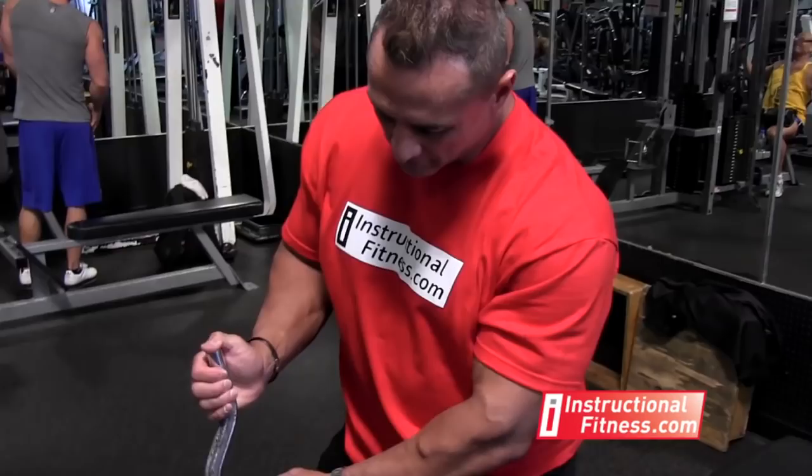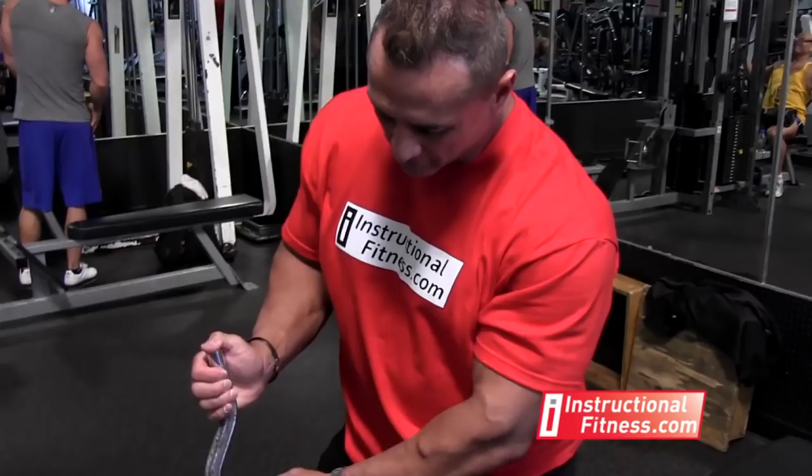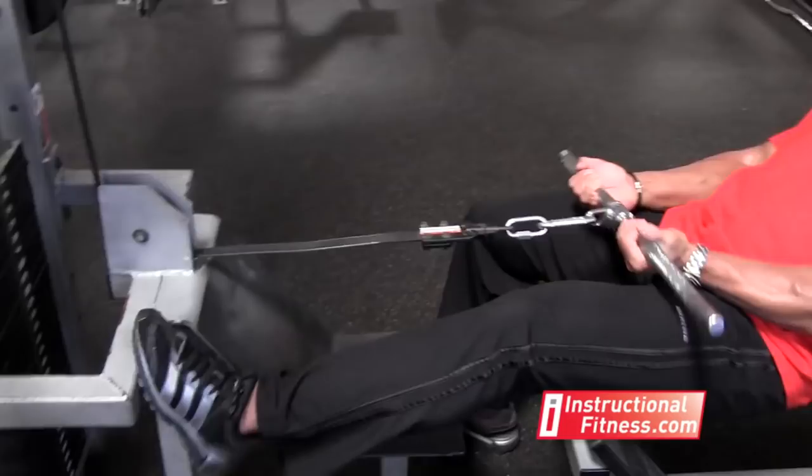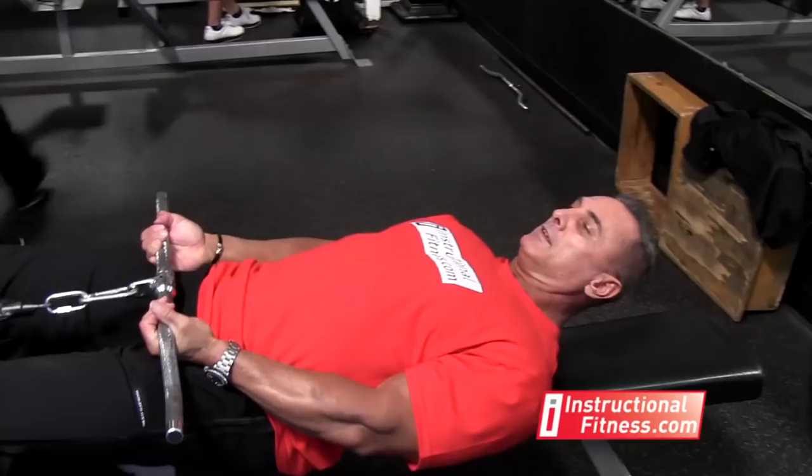The first way I'm going to demonstrate is grabbing the inner handle. When you grab the inner handle, you're actually going to work the outer bicep. So again, inner handle works the opposite — it works the outer bicep. Sit down on the pad, placing your feet up on the rack in front of you, and lay all the way back. Now your elbows want to stay out alongside of your body. Don't force them in, because you want to focus on the outer bicep.